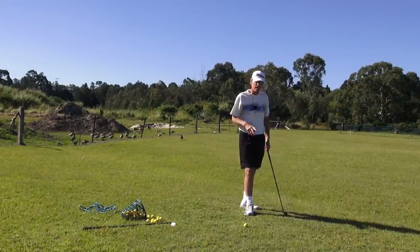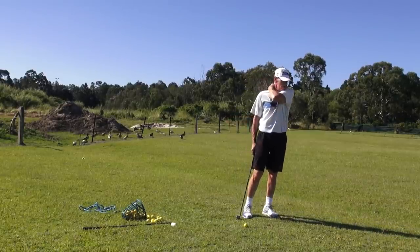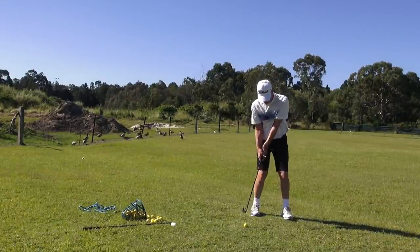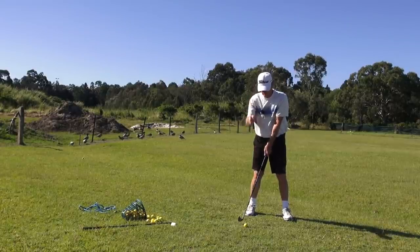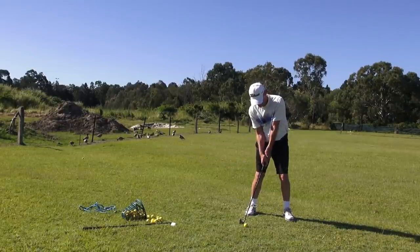So all we have to do is maintain the fixed radius of the golf swing that we set at address. Now, how do we do that and where is the fixed radius of the golf swing? For me, it's right at the back of my neck, at the top of my spine. When I get into position at address, all I want to do is feel that that back-of-neck position never changes in the golf swing.